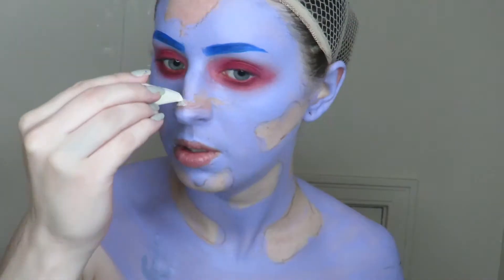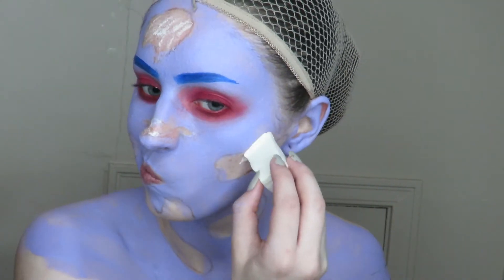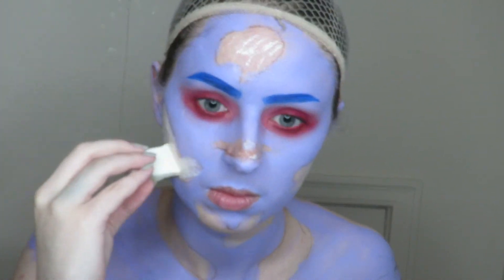Once everything is dry, it's time for the liquid latex. I'm going to be using liquid latex for this, but any skin-safe adhesive will work — isn't that a mouthful? I'm applying it to the naked parts of my face and then to the back of each prosthetic.